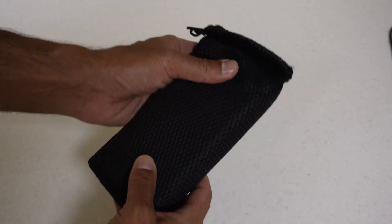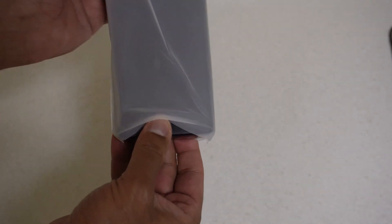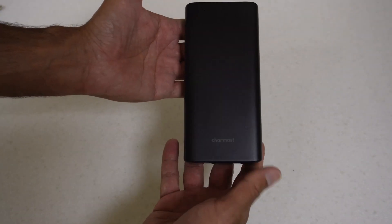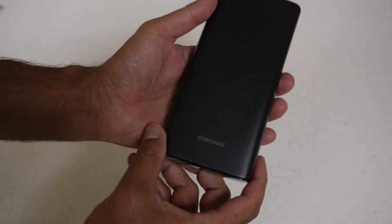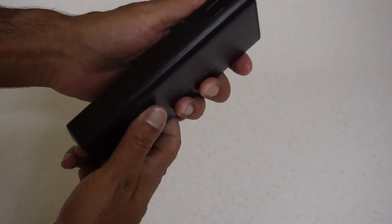Let's have a look at the device itself inside this nice bag. It comes in a plastic bag as well - hopefully they'll get rid of those soon since it's already in a case. Here's the power bank. It actually feels not too bad - it's not the best plastic in the world but I can't say it's terrible, it feels solid. There's the Charmast logo, a power button, and it's got some charge out of the box.